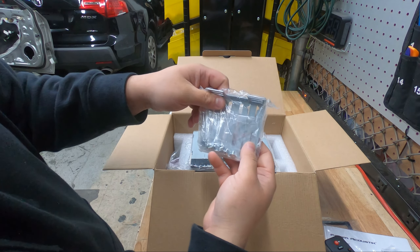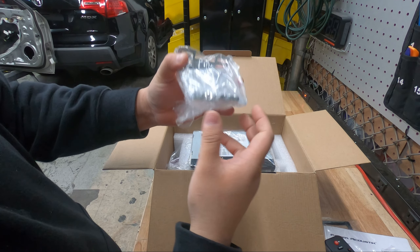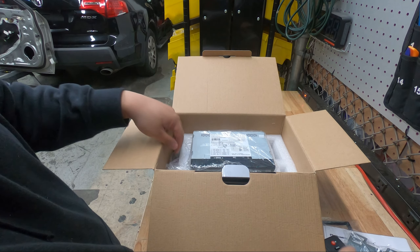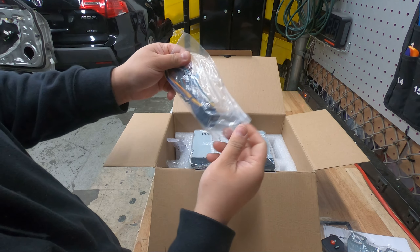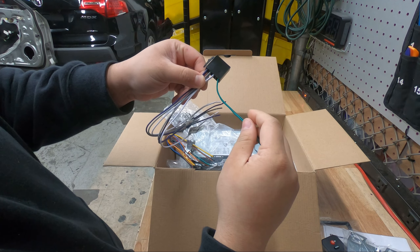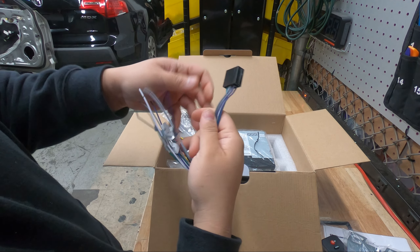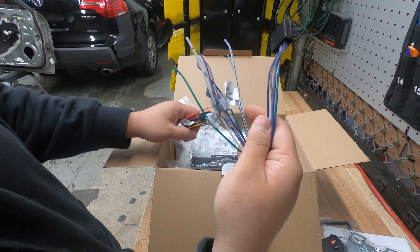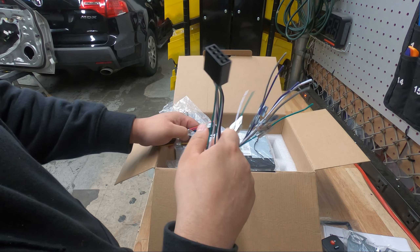You get your mounting brackets with mounting screws — these are pretty important. These brackets are more for a universal application; in your Acura you're always going to have a dash kit. Then we have our wiring harness — here are all our speakers: rear left, front left, front right, rear right. That's how you get audio. Most Acuras aren't going to use this.